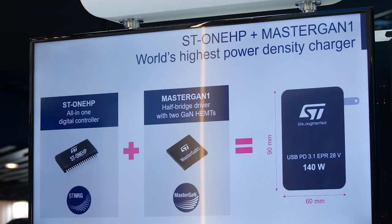Inside such a small product, there is a lot of innovative technology from ST: the ST1HP digital controller and Mastergan 1 gallium nitride power stage.